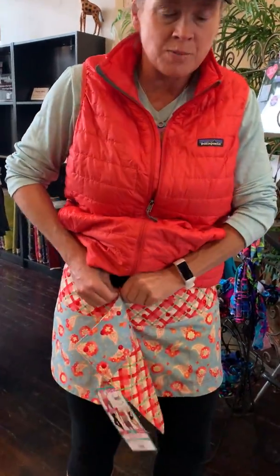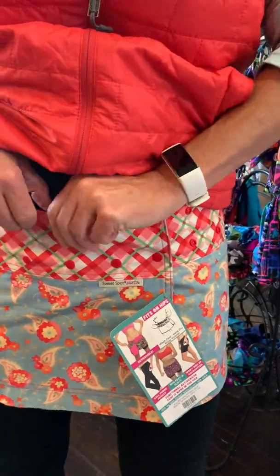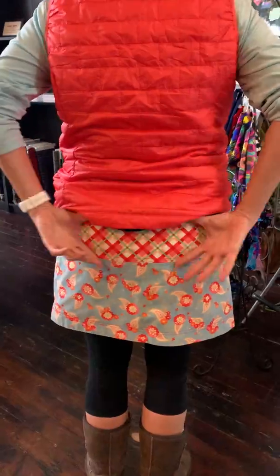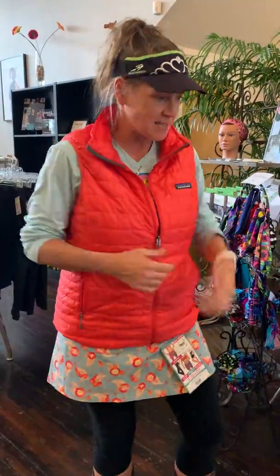I'm rolling with 4 snaps — top, bottom, top, bottom. And I'm going to give it a little tug. It's a brand new skirt, I'm really excited for this one. And this wide waistband is what's so flattering. And my tomato Patagonia vest that I love.